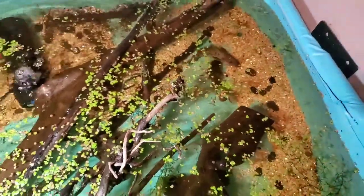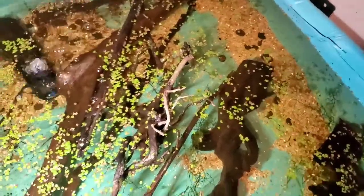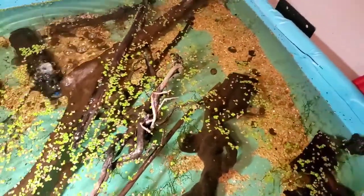And then I've got this guy who's about a foot long — a tiger shovel nose. I've got something in the works in the garage for when these guys get bigger, but super cool little catfish pool grow-out.